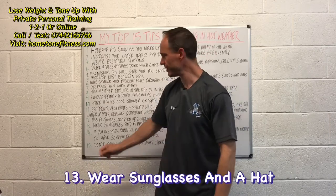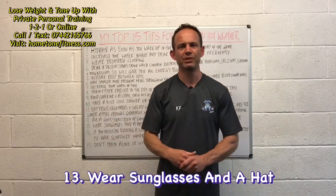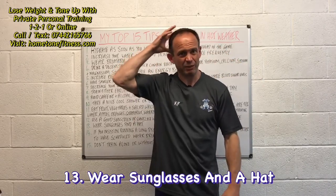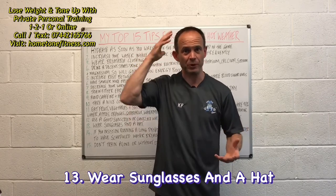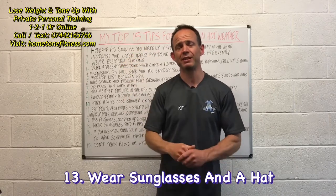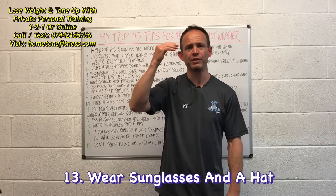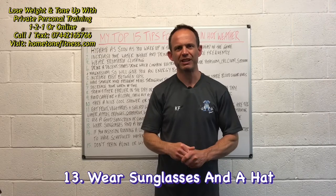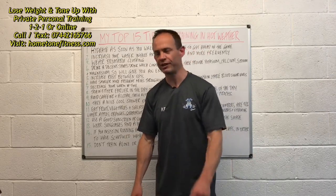Number thirteen: wear sunglasses and a hat or baseball cap. It helps to keep the sun off your face and head, because the head can absorb a lot of heat — especially if you're bald. A hat also protects against sunburn, and wearing shades helps protect your eyes from harmful rays and can help prevent migraines and headaches.